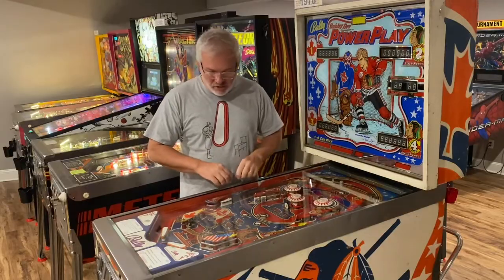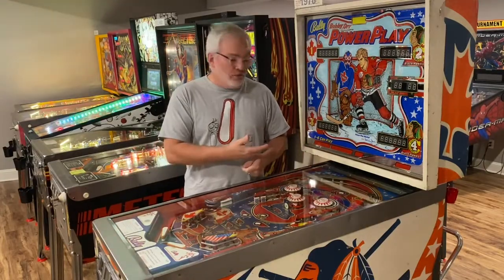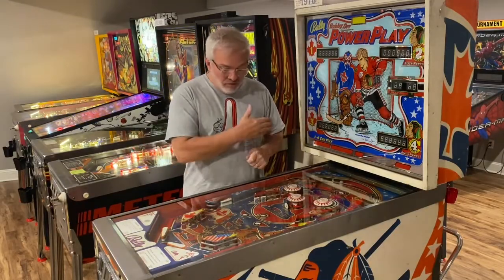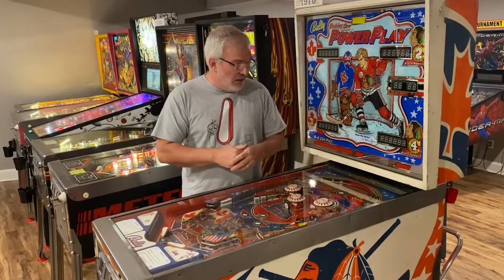Even if you just have an original bally board — in the case of this machine, this is one I restored about five years ago. When I did the playfield, I removed all the original inserts that were cupped and replaced them all with clear inserts, then put colored LEDs underneath so I could change colors if I wanted. It was something I was trying out. I don't really do it anymore, but we are going to take all of these out, and I'll show you one or two how I solder them, then look at the final product from underneath and on top of the deck.